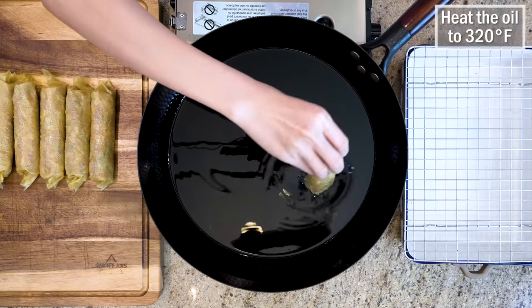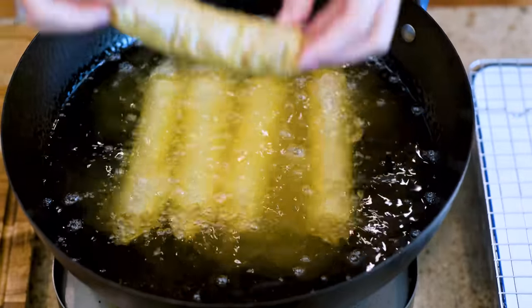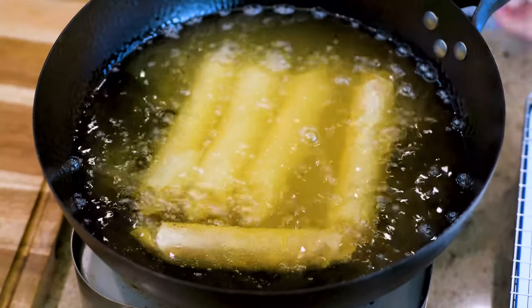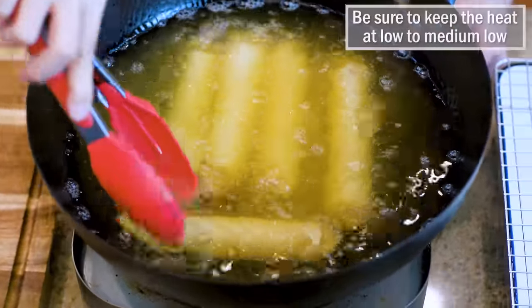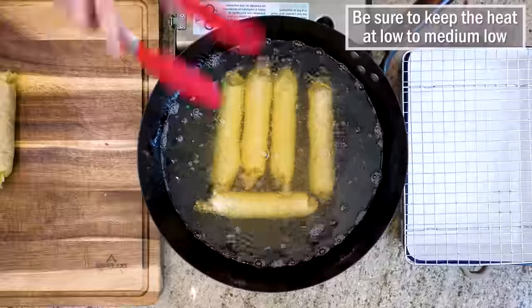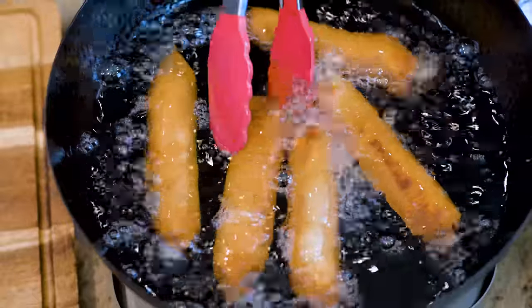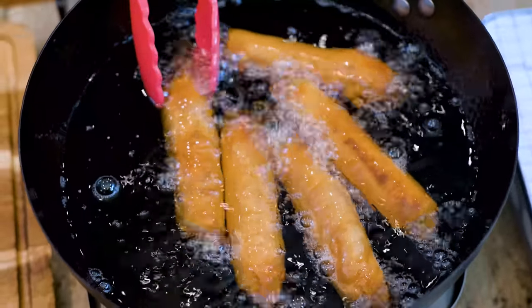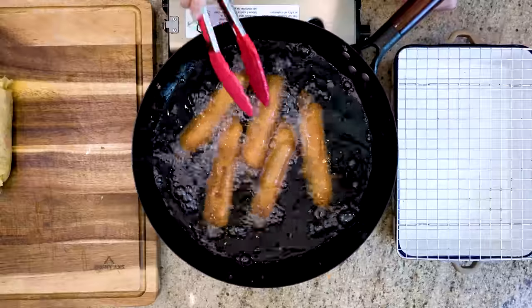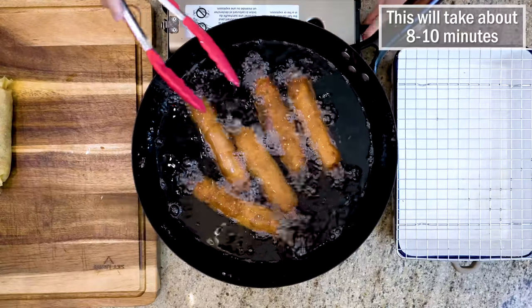Heat the oil to 320 degrees Fahrenheit. Add the five-spice rolls one by one. You can pan fry or shallow fry them if you want to use less oil. Be sure to keep the heat at low or medium low. Do not fry them on high heat because the tofu skin burns quickly. Some people will steam the meat rolls first and deep fry them later, but I think that is too many steps. All you need to do is control the heat at low and don't burn the outside before the inside gets cooked. This will take about 8-10 minutes.